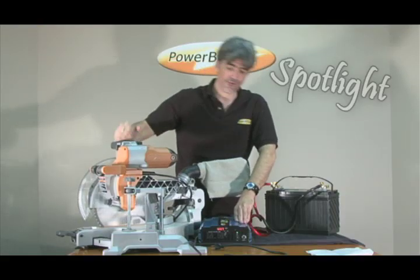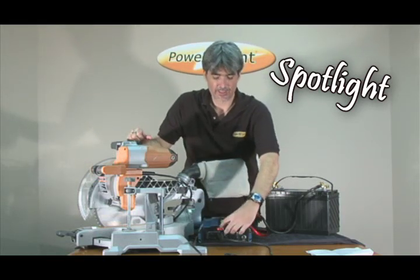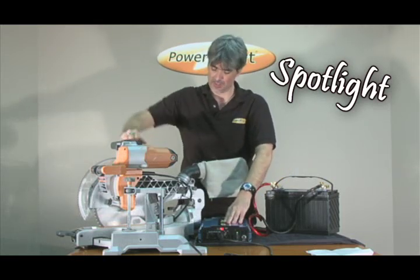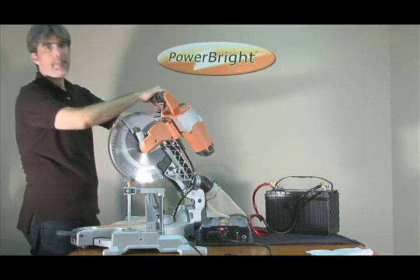PowerBright inverters also feature an LED display, which will tell you either the volts remaining in the battery or the wattage to show how much power you're drawing with your appliance. We're going to see what happens when we use this 4000 RPM miter saw.